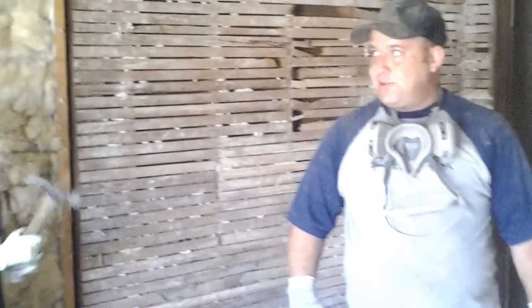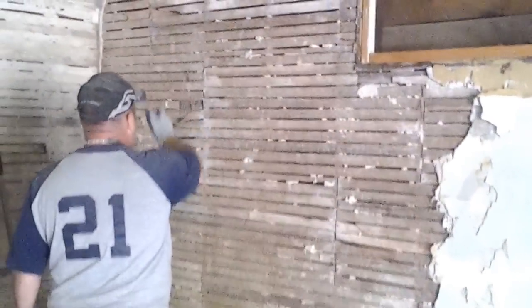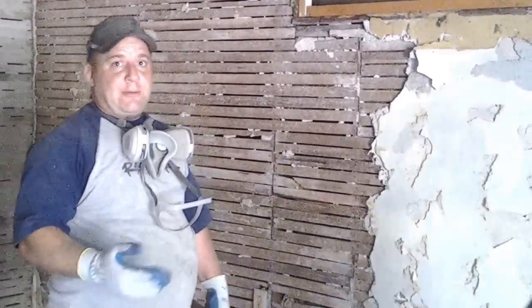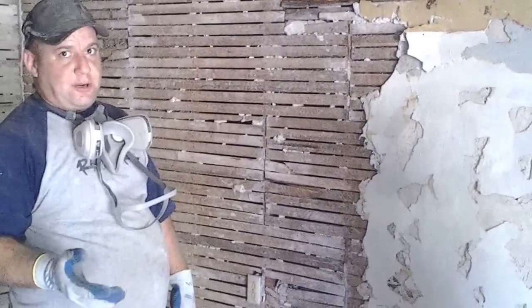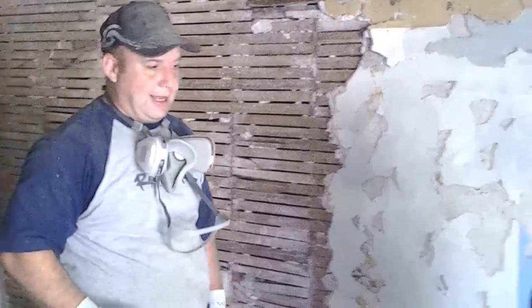My other worker was using a hammer when he tore down the other wall, and you can see a lot of broken boards. Now over here is the last wall that we've been working on. I've been doing that same flat technique, and you can see very few broken boards, which means less clean-up. Because if you can pull off those boards all as one piece, they go in the dumpster much easier — you can carry them in bundles, that kind of thing.